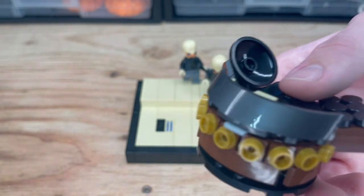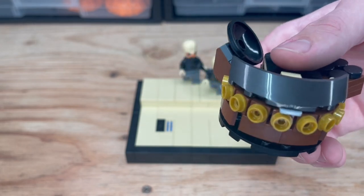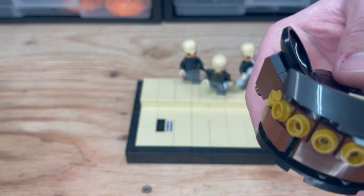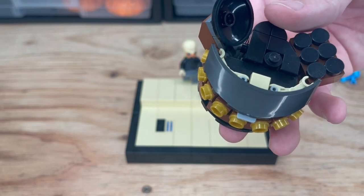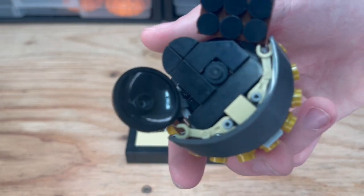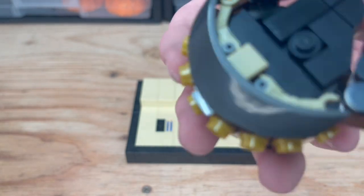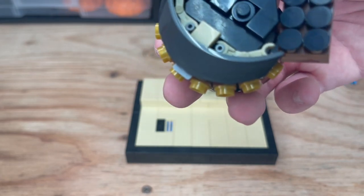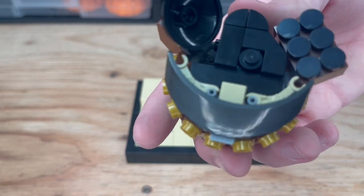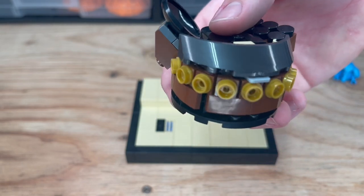By far the hardest part was trying to figure out how to make these nice gold studs line all the way around the thing. I knew I wanted to do that because it would look accurate, but it took forever to figure out. What I came up with, I think is quite interesting. I used quarter tiles to round things off. For the actual piano keys, I tried using droid heads because those are the perfect shape, but they're too big for minifigure scale and they did not fit at all. So the whole assembly of the front shield, the arms for the piano keys, the circles, and the studs on the front are all kind of interconnected.